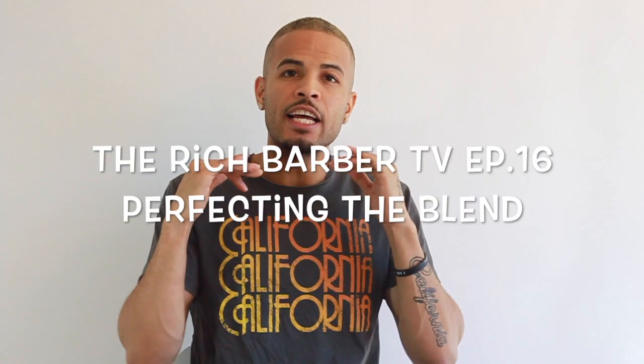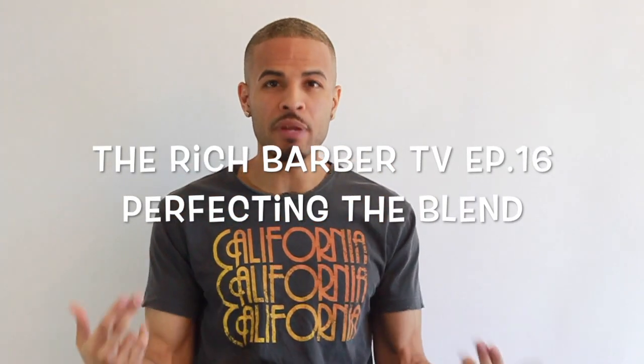What's up, y'all? It's Chuka the barber with another episode of The Rich Barber TV, and this week I'm talking about perfecting the blend.